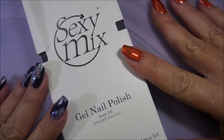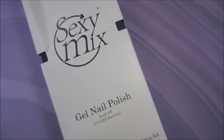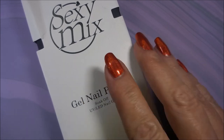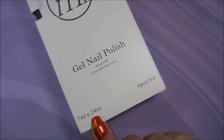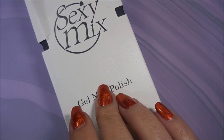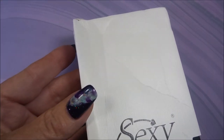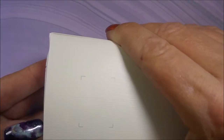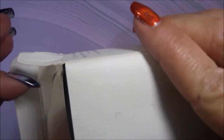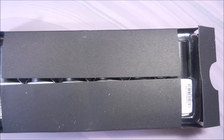This is called Sexy Mix and it is a six-piece collection of 7ml / 0.24 ounce polishes. I ordered this off of Amazon on the 15th and I got it on August 20th. It came in a box — mine's a little mushed but as long as the product inside is okay I'm not really worried about a box because I don't save boxes.